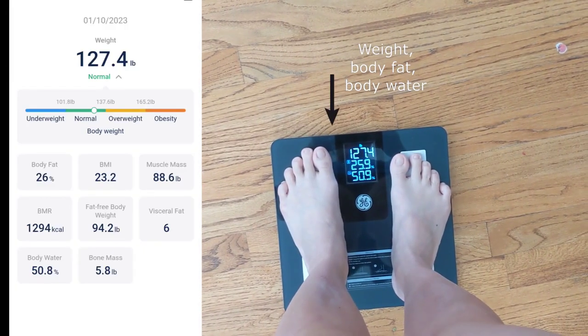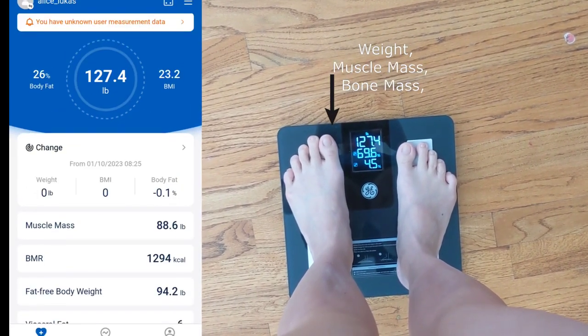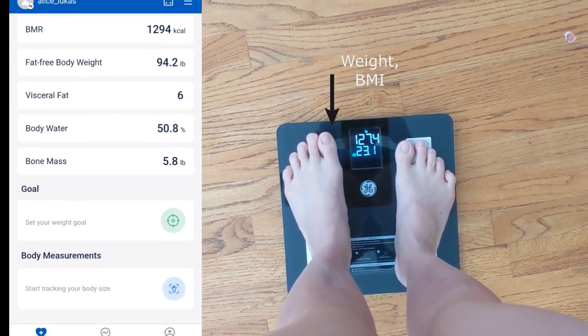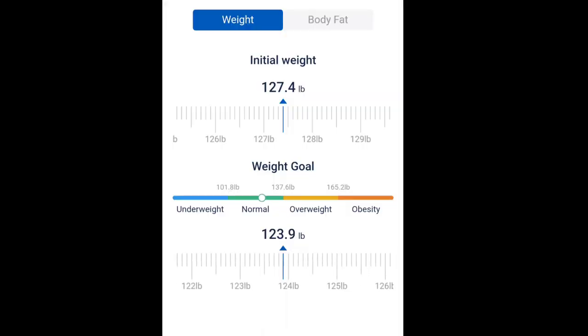Now you're able to see your measurements, your BMR, your muscle mass, visceral fat, body water, body mass. You could even add information on your body measurements and you could even set your weight goal.